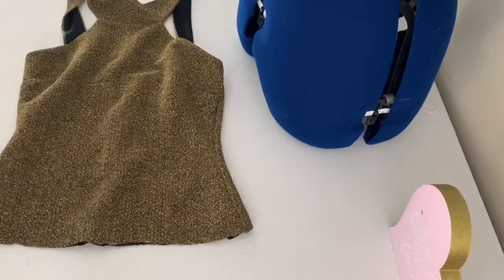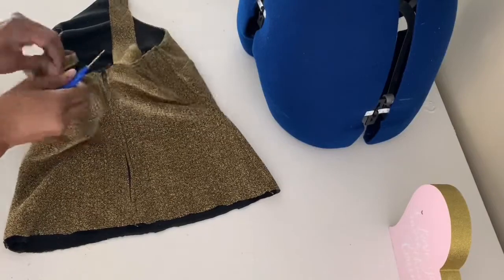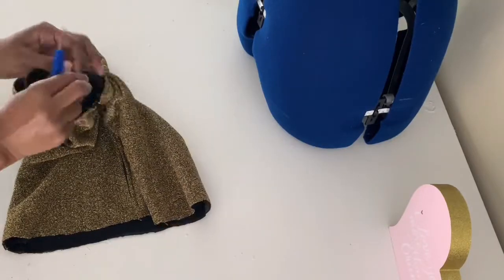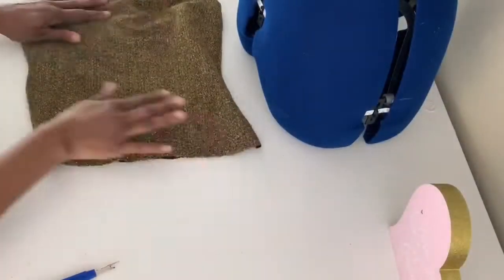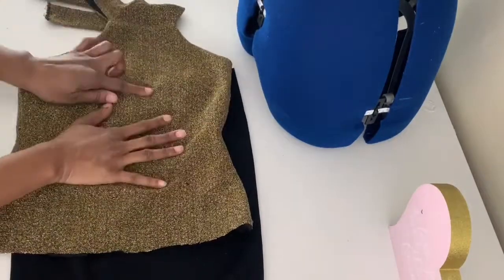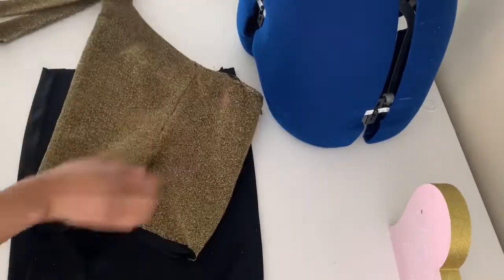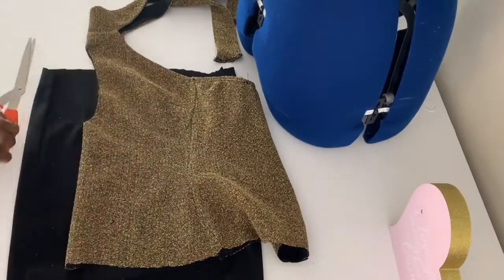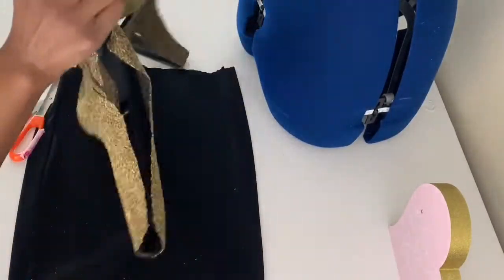You could use this top piece as a cute crop top, but I'm going to attach the two pieces together. Before I do that, I'm opening up the back where the straps attach because I want to do something different with them. I had an idea at first but changed it — that's the good thing about making your own clothes. I also wanted to add a keyhole opening to the front. You have to be careful not to cut it too big, especially on stretch fabric, because it will pull. I'm cutting just below the neckline so it doesn't open up the neckline.